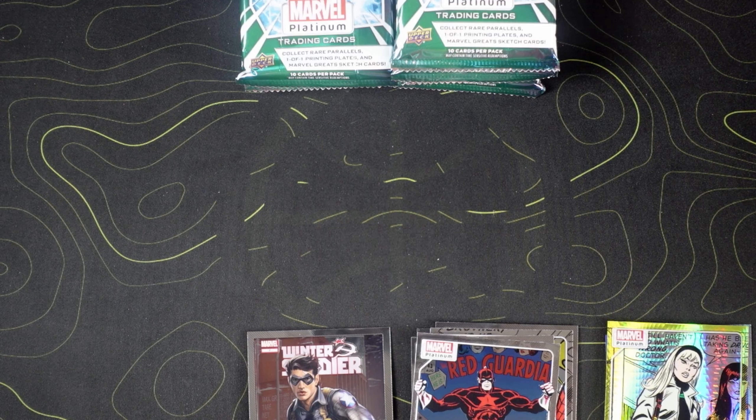These cards are pretty nice for $190. I might buy a couple more boxes.